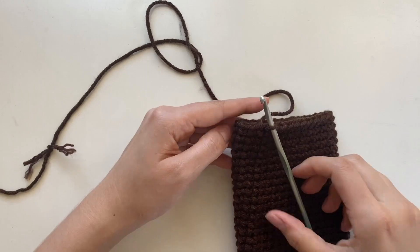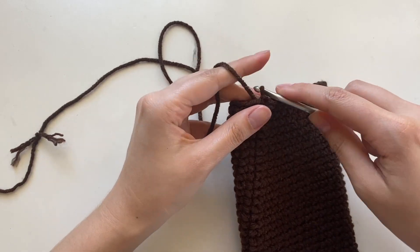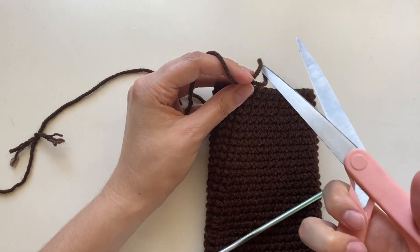I finished the body of my bag. I'm not sure how many rows it is, but it was quite a lot. You're going to end with a little slip stitch, and then you can go ahead and cut it. Now we'll make the strap.